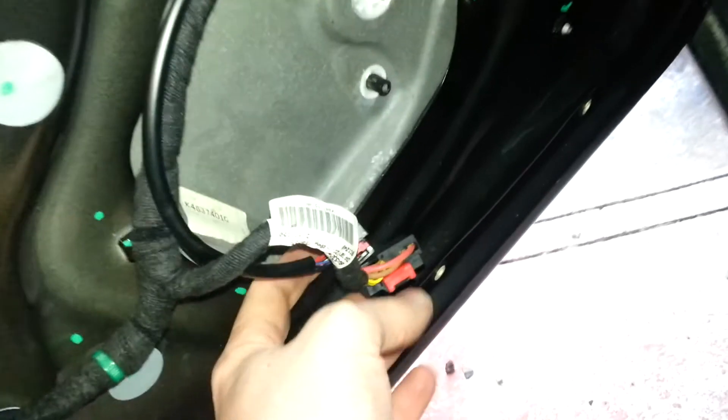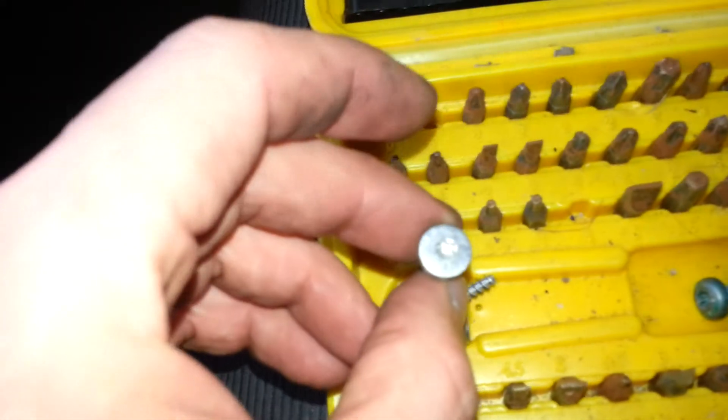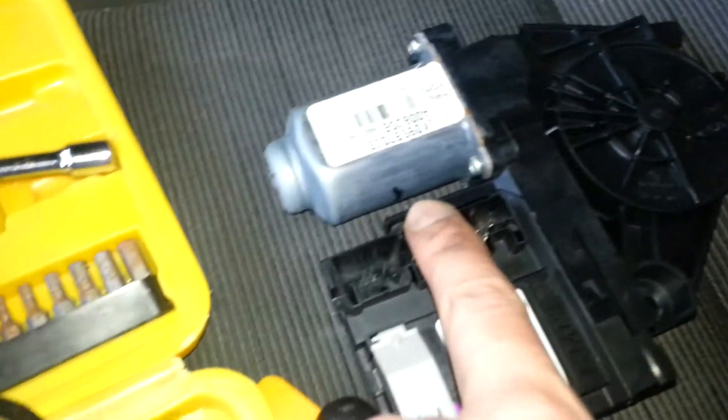That should be pretty much all you need to know to get that panel off quick and handy. And if you want to take the motor off there as well, there's only three screws on it — three of those silver screws, one, two, and one up in the corner — three. That's your power window motor.